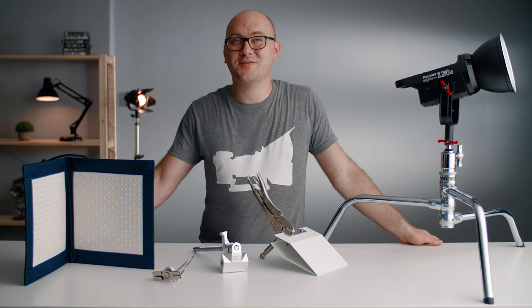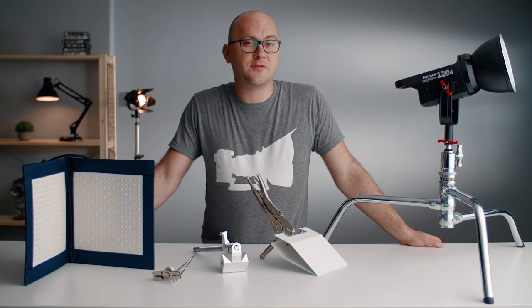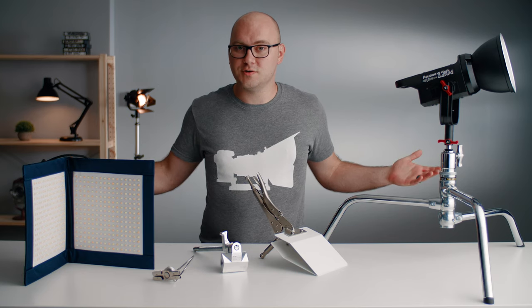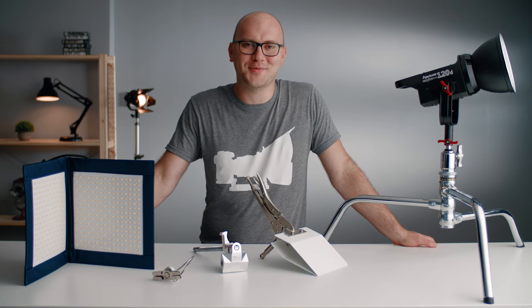And that ladies and gentlemen is going to wrap up this third video in our series. Tomorrow we're doing the final video, which is going to talk about our camera system — what rig, what camera, what lens systems we're using for this new studio. Thank you so much for watching. Links to everything will be in the description. Hope you have a great rest of your day — we'll see you in the next video.